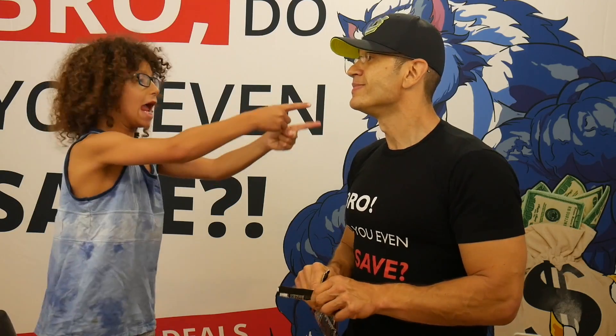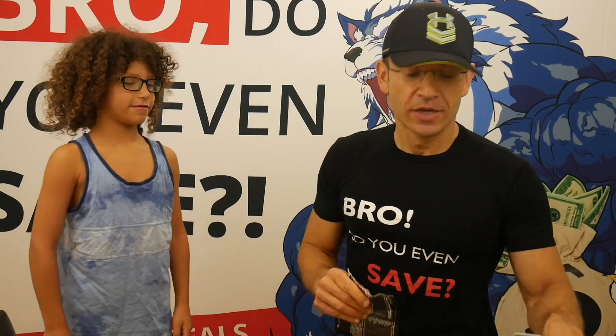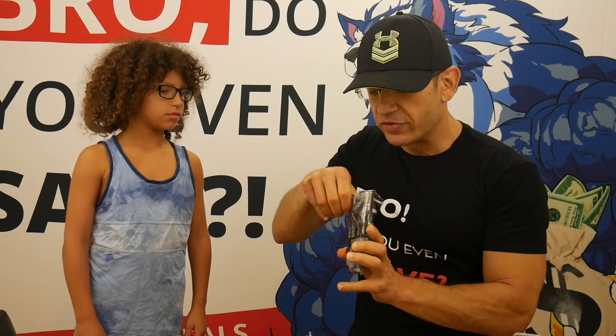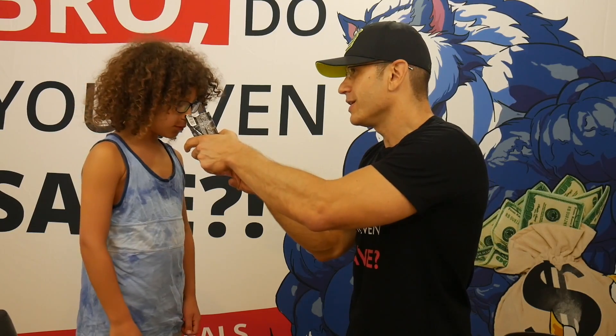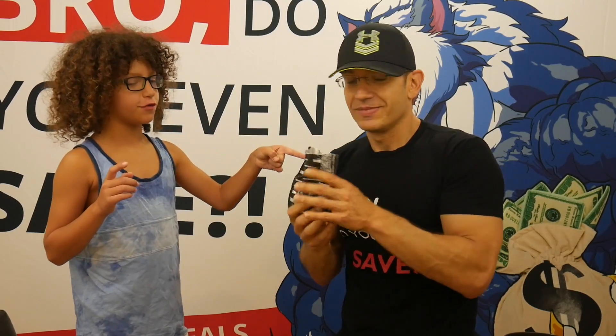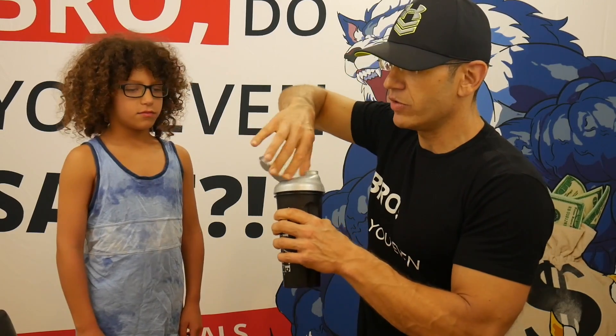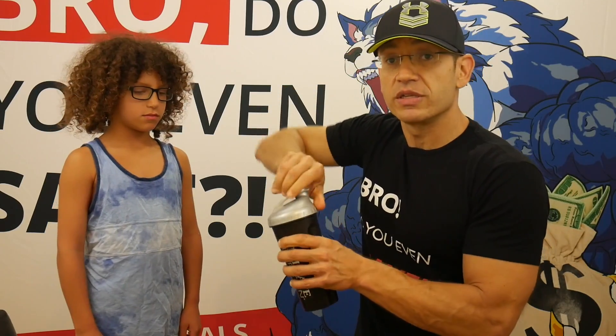We have a sample back here. It doesn't really smell like anything — actually it smells like fish flakes. Okay, the smell was uneventful. Let's move on to the taste.